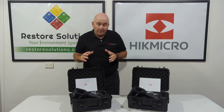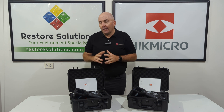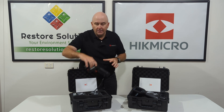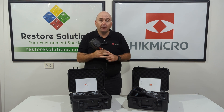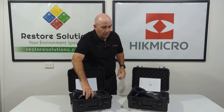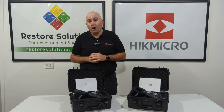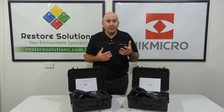So what is the difference between the M10 and the M30? You can check out our website at restoresolutions.com.au for further information. One of the features is a fantastic focus wheel at the front, which lets you narrow in and focus on whatever material you're checking. Between the two, all the features are the same — the biggest difference is it's double the resolution on the M30. The better the resolution, the clearer the image and the better it looks on a report.